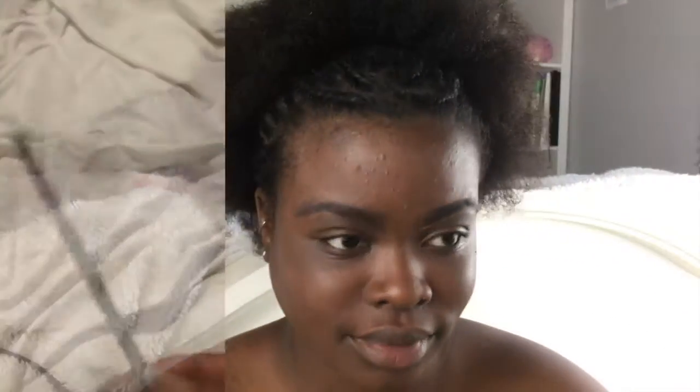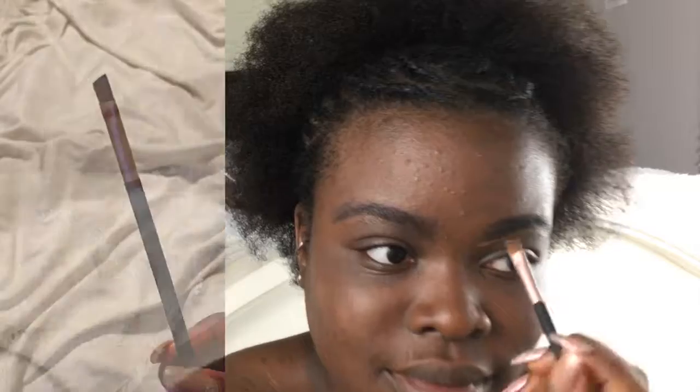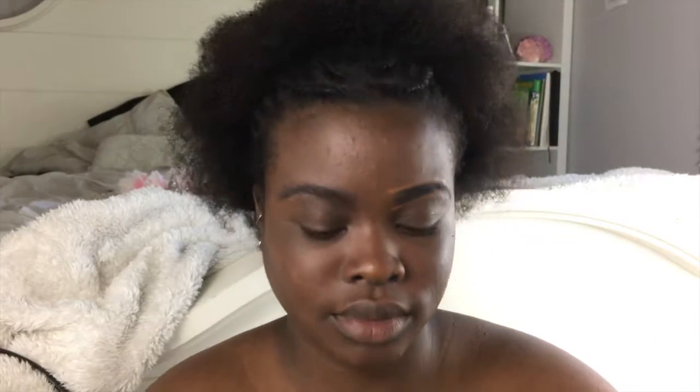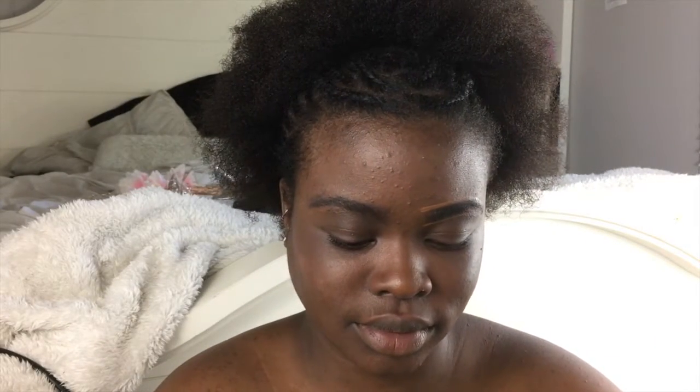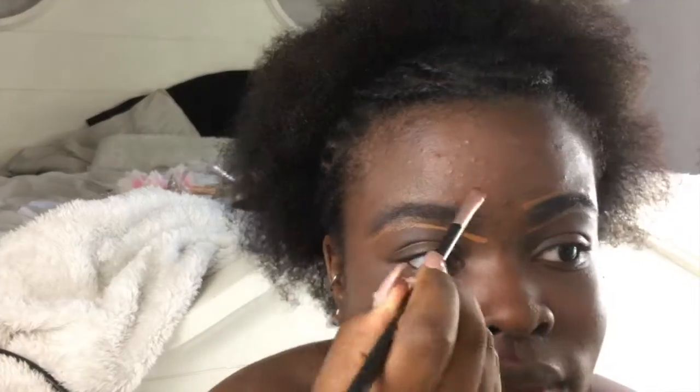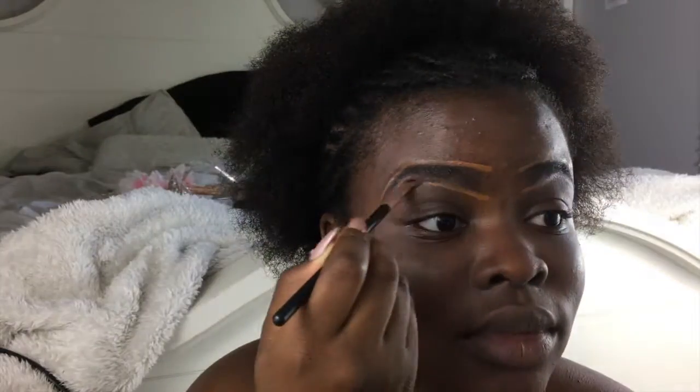I take an angled brush — it's actually a sample I got from Clinique that I've been using for years. It's Clinique's Even Better Makeup in a lighter skin tone than me, so I just use it to highlight. You can really use any foundation that's lighter than you. I put it on the angled brush and go under my brow bone and above my eyebrows, which really helps define them.